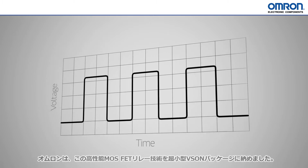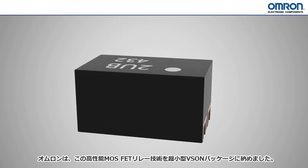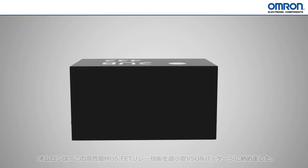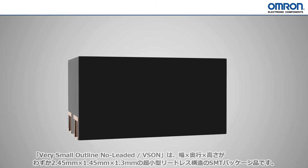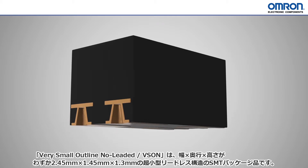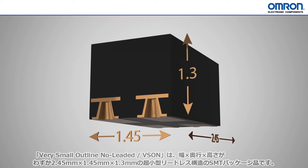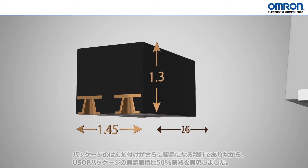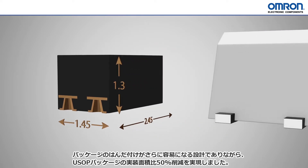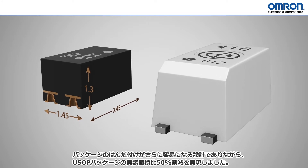With Omron placing this powerful MOSFET relay technology in a VSON package, all of these benefits are now available in a minuscule form factor. VSON stands for Very Small Outline No Leads, an SMT package measuring a mere 2.45x1.45x1.3mm. This offers a 50% decrease in bottom surface area compared to USOP packaging, while the land contacts are designed to improve solderability.